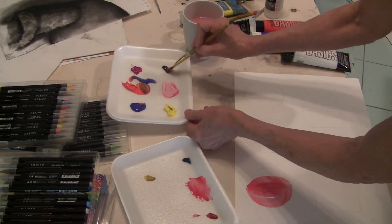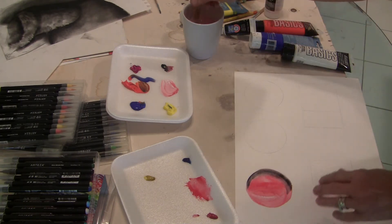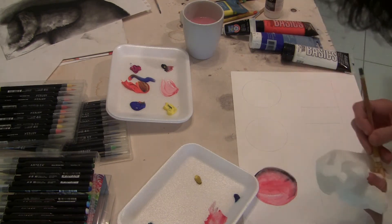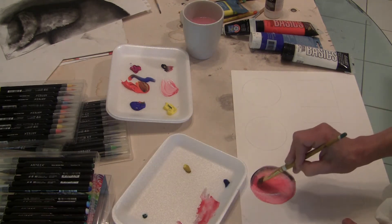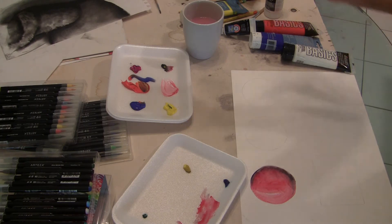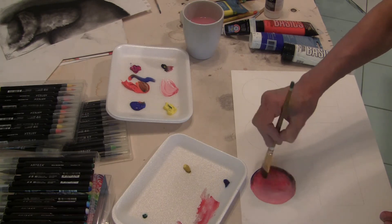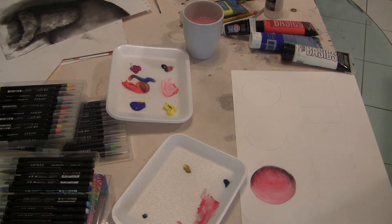Now I'm going to start adding some black to darken it on this side, and blend that in so it goes from dark on one side to the brightest, whitest part on the other — giving you a sphere. That's your monochromatic one.